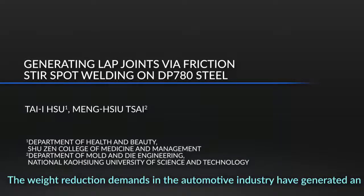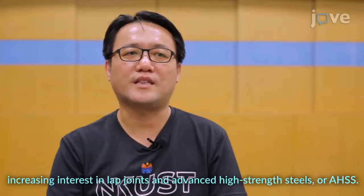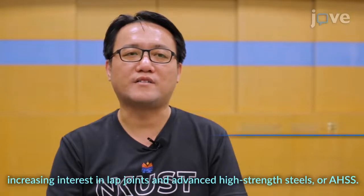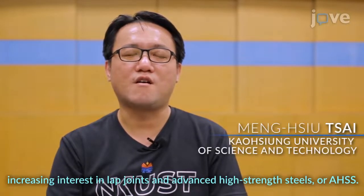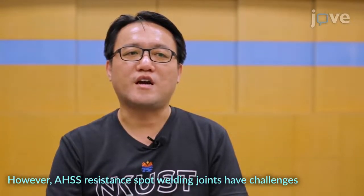The weight reduction demands in the automotive industry have generated an increasing interest in lap joints and advanced high strength steels, or AHS. However, AHS spot welding joints have challenges for process reliability.